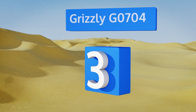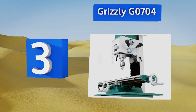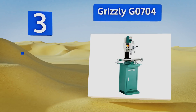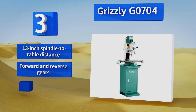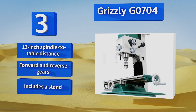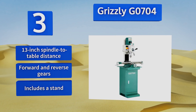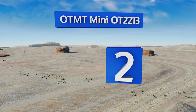Nearing the top of our list at number three, despite its compact size, the Grizzly G0704 is an extraordinarily capable machine, especially if you intend to use it primarily for smaller projects in a home shop or garage. It boasts a one horsepower motor that far outperforms some of the larger units in its class. It features a 13-inch spindle-to-table distance, forward and reverse gears, and a stand.